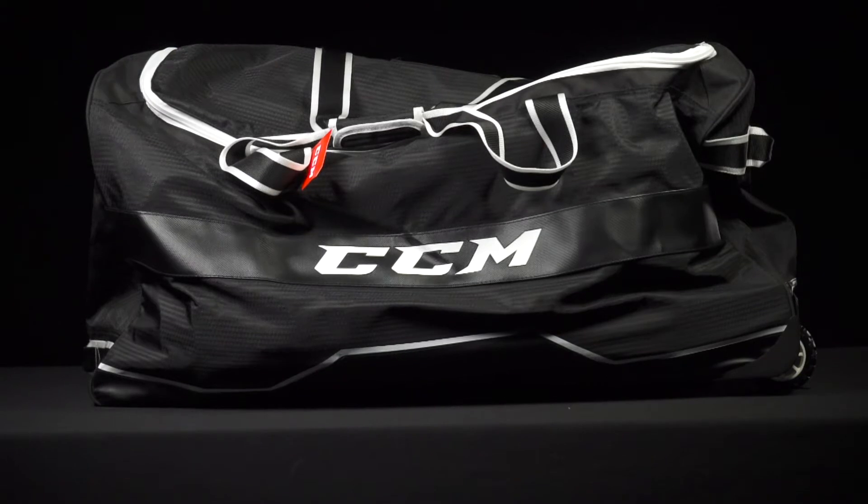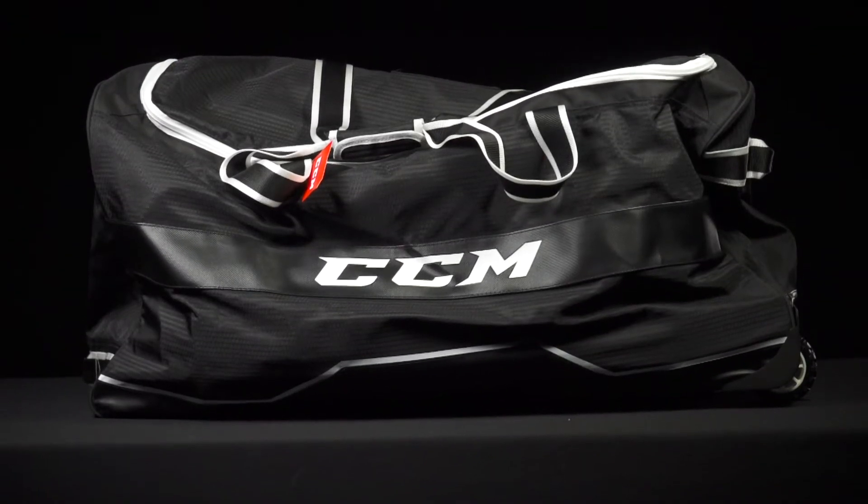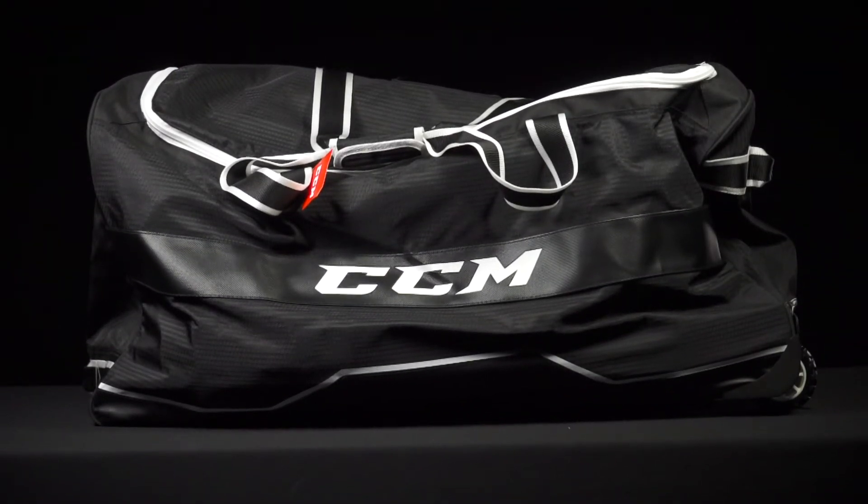Hey everybody, Brandon here from iDevHockey, here to look at the CCM370 Player Basic Wheel Bag. I've got the 33 inch size bag in front of me today, and you can get the larger version, which is 37 inches.